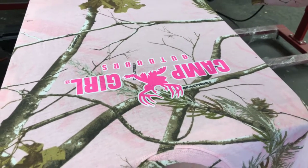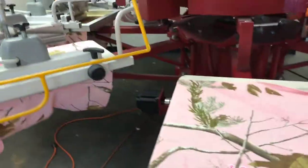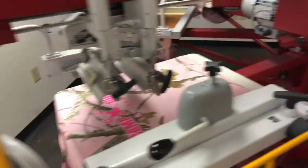Printing some camo t-shirts here for a camp girl on our automated press. Watch that. Let's go this way. Check out the prints.